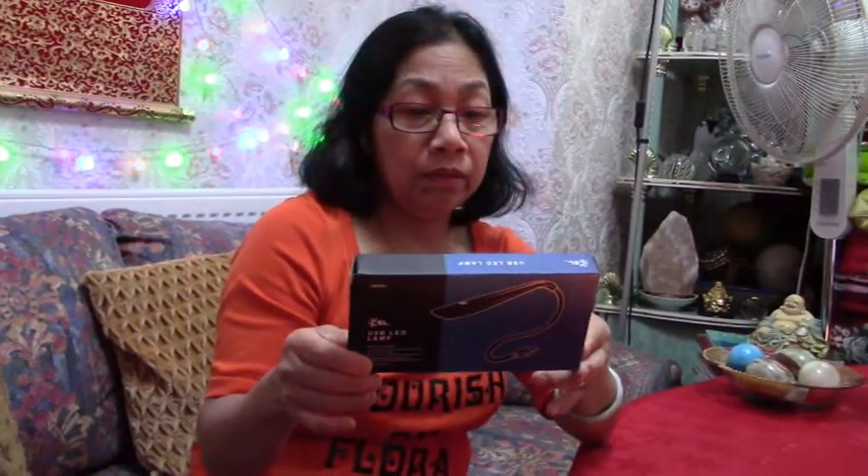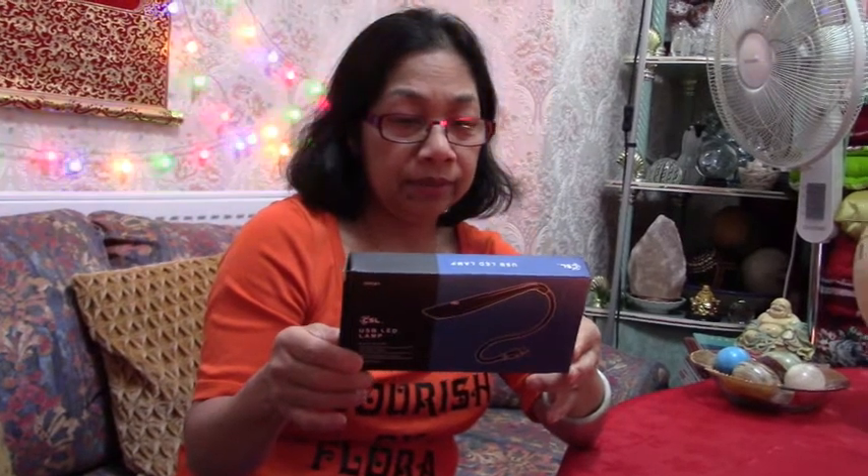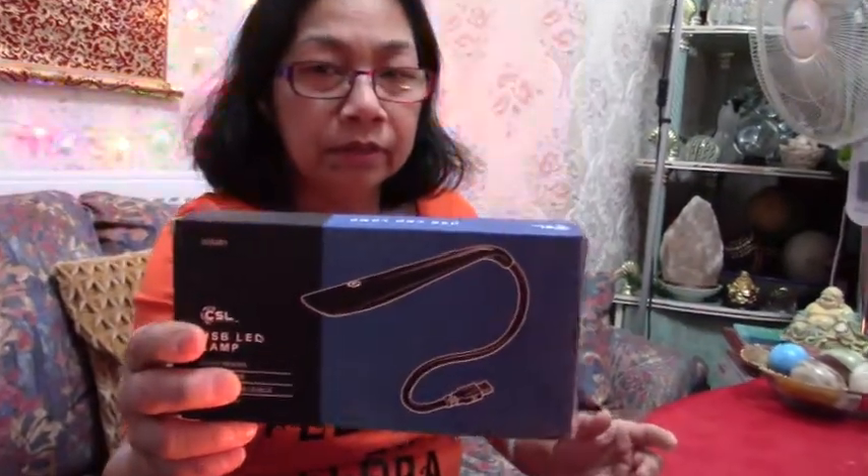So this is a gooseneck lamp. Oh, it's made in Germany — makes a change from Hong Kong! There's some text on the box — I cannot pronounce it, sorry guys. So that's how it looks.